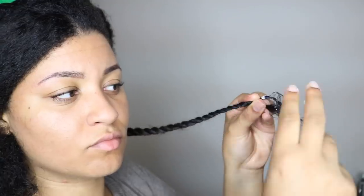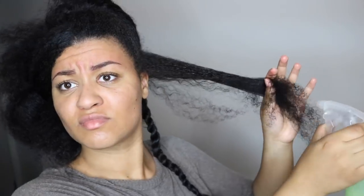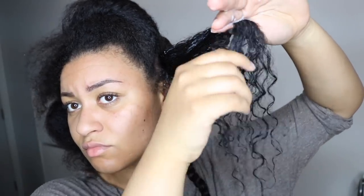I also apply some extra product on my ends to give them a little more love. This hairstyle will last me a couple of days, and after that I'm just going to unravel these twists and rock a bomb twist out.